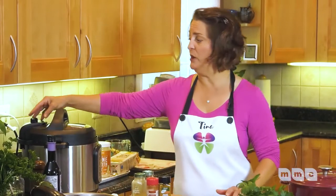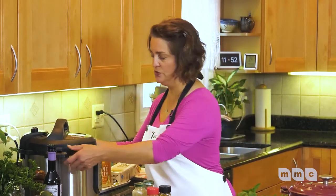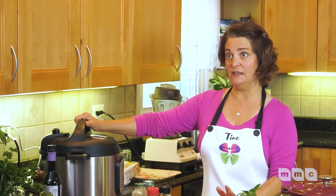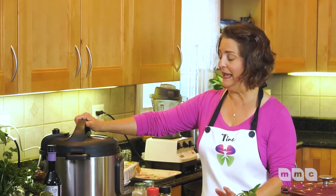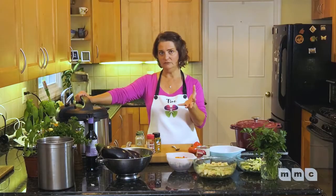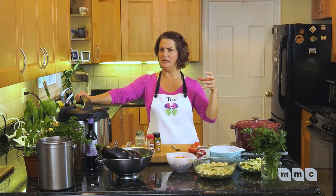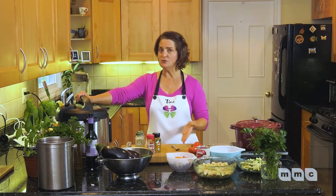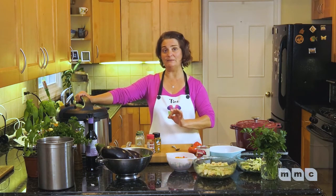Now with the Instant Pot, make sure you seal the lid and that the vent is closed. The Instant Pot will come up to pressure — that takes some time depending on whether your liquid was cold or hot. Then it's going to cook for eight minutes.